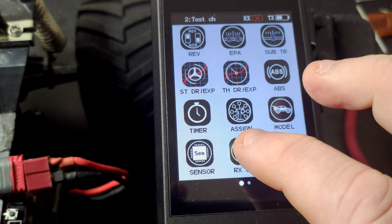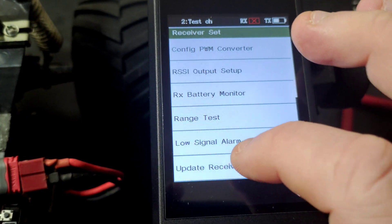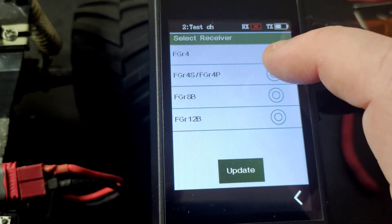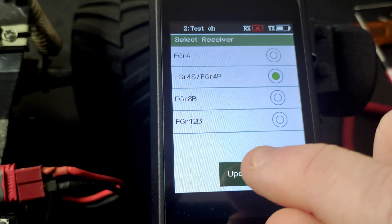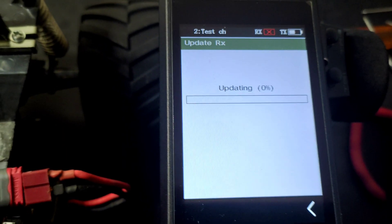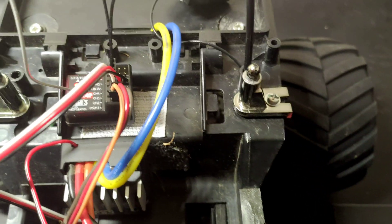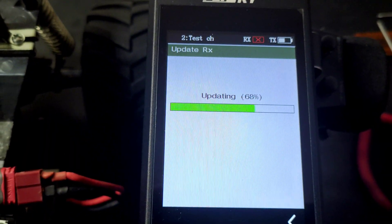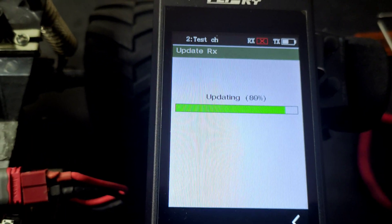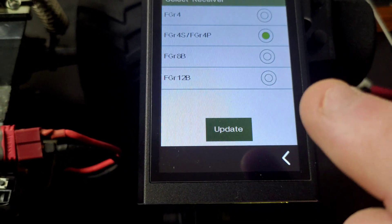On the mb4 we want to go to RX set, then receiver update, change it to that one. And that's got it updated.